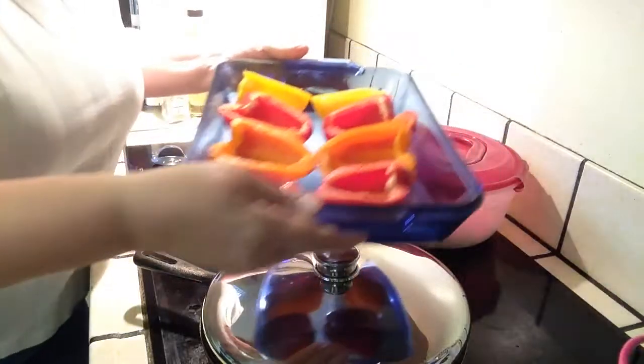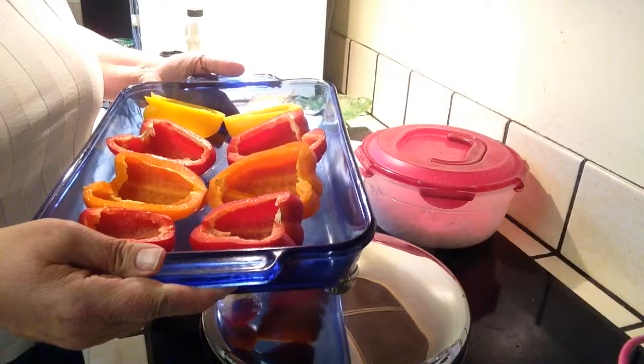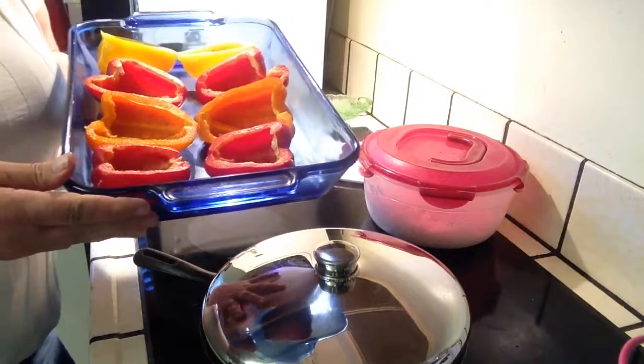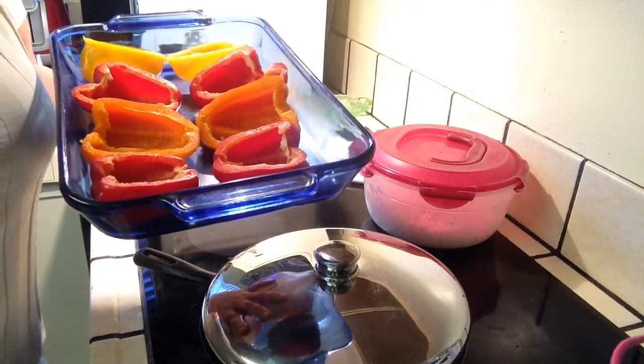We've got our peppers here all cut up. They had a special on the colored ones so I got those. Of course you could always use just plain green. We're going to put them in the oven for 20 minutes at 350 just to start their cooking process while we're making the filling.